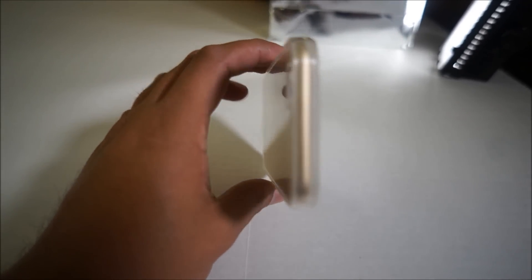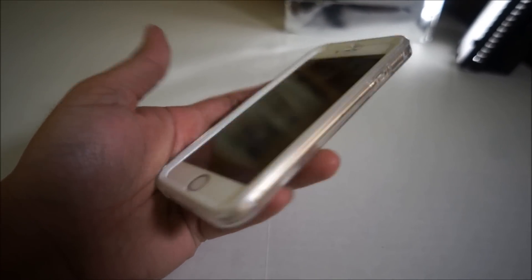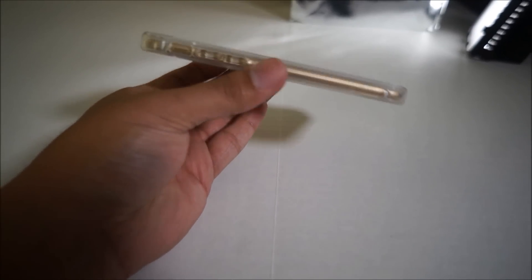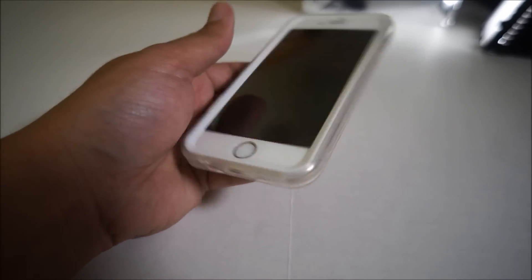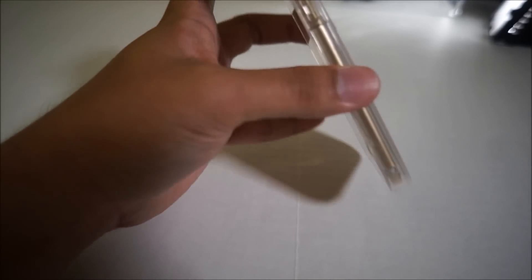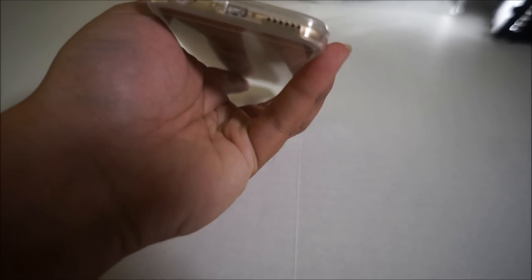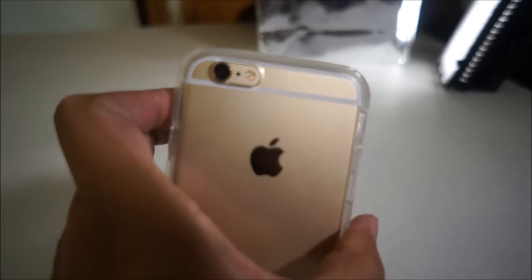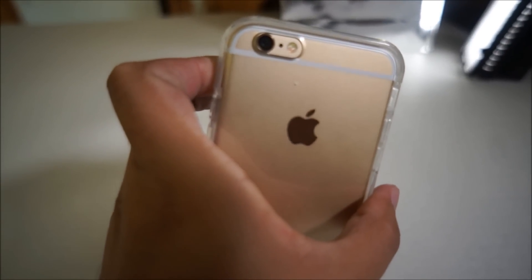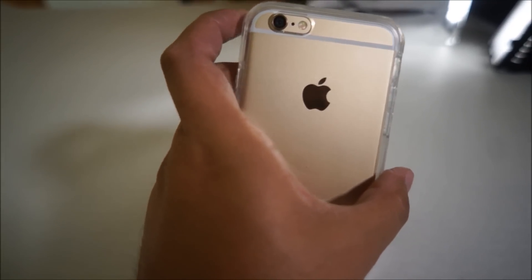It looks nice — it's still able to show off the iPhone 6's beautiful curves. It's relatively thin; it feels like an iPhone 5 with the case, which is significantly thinner than the 4. This way it gives it a nice protective cushion — it's rounded off with no hard edges. Everything's protected. The only things exposed are the speakers at the bottom and the camera in the back.